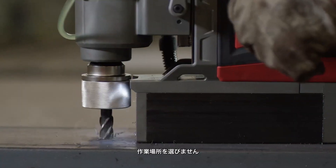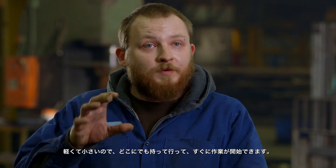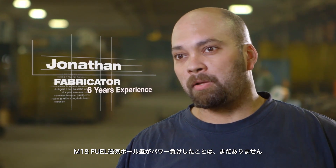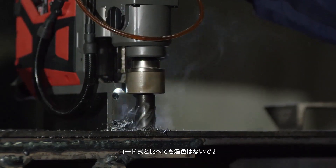You grab it, go, and you start drilling. It's real quick, it's light, it's really easy to maneuver. In all the applications I've used the M18 mag drill in, I haven't seen any power loss or any difference from a corded mag drill.